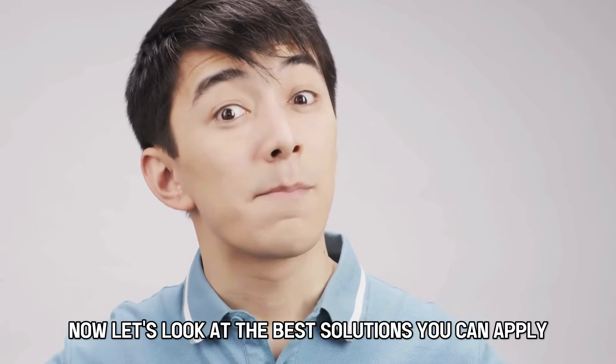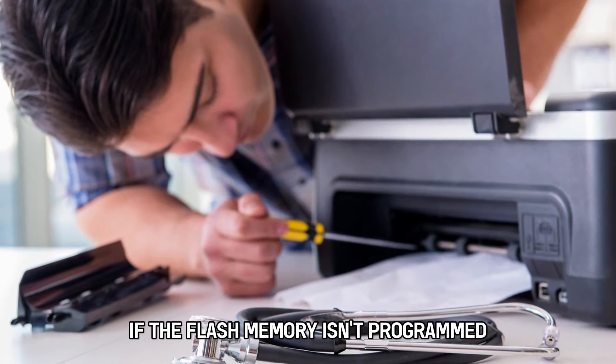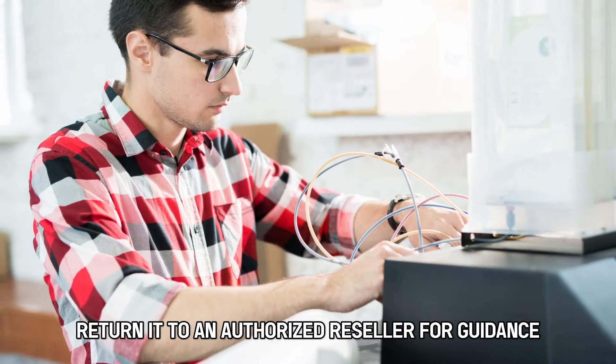Now let's look at the best solutions you can apply to resolve the issue. First, service the printer. If the flash memory isn't programmed, your printer needs service — return it to an authorized reseller for guidance.